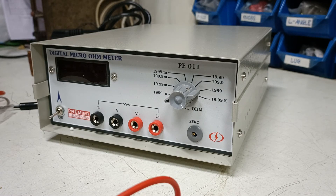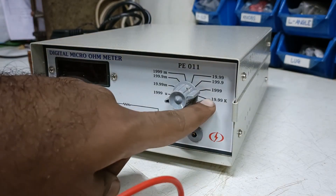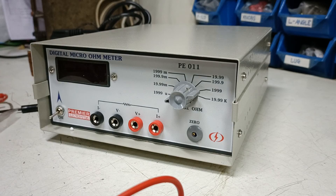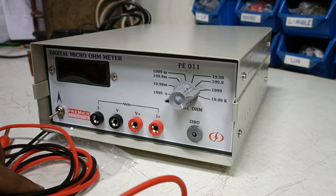Hello, this is Premier's micro ohm meter. This unit is used to measure resistance right from micro ohms to kilo ohms. This is supplied with the standard packaging of the main unit and two pairs of patch pods.